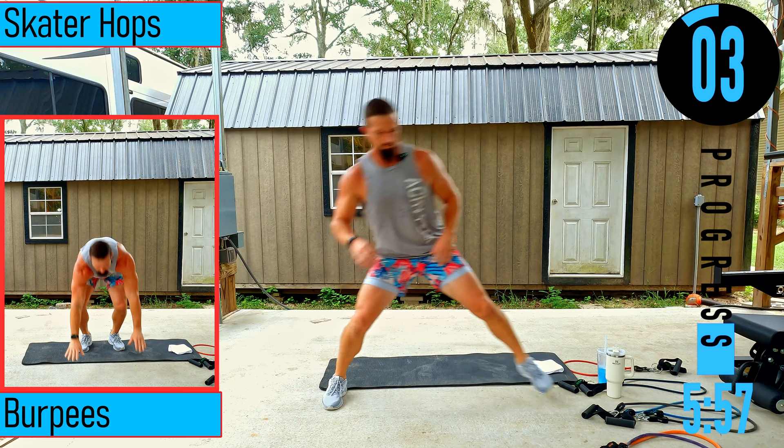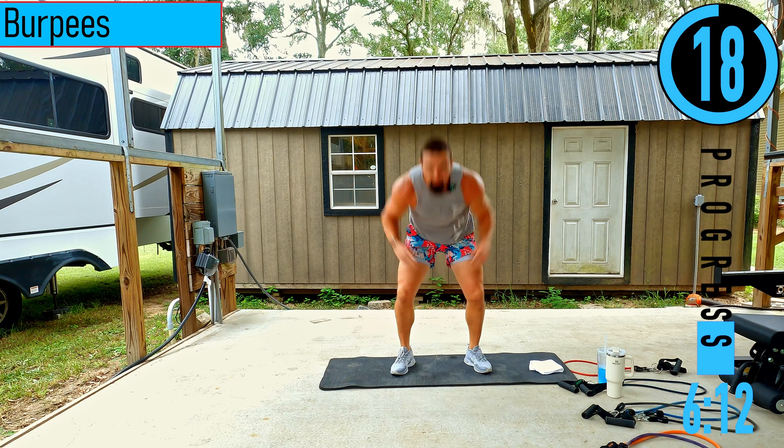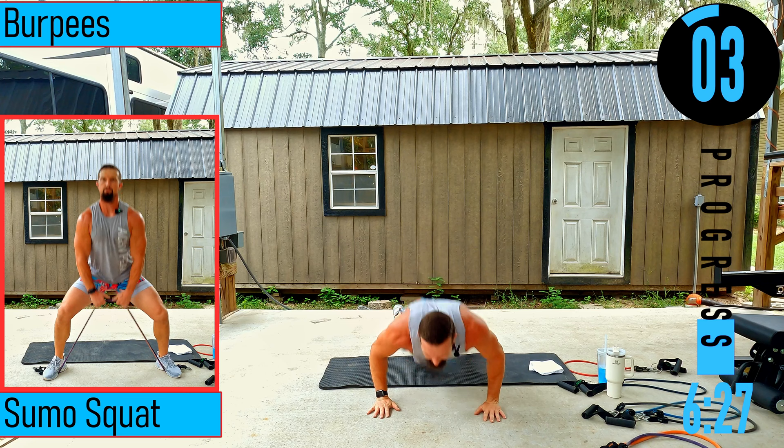We got burpees coming up. Drop down, get your push-up, hop up and get the jump. If you can't get the jump, that's fine — just stand straight up. If you can't do a push-up, hold plank position then come back up. Even if it's only one burpee, try to get it. It's only 20 seconds.